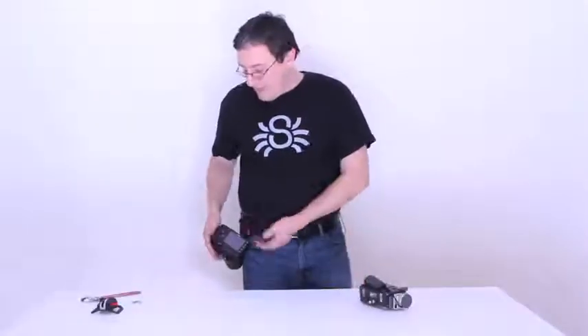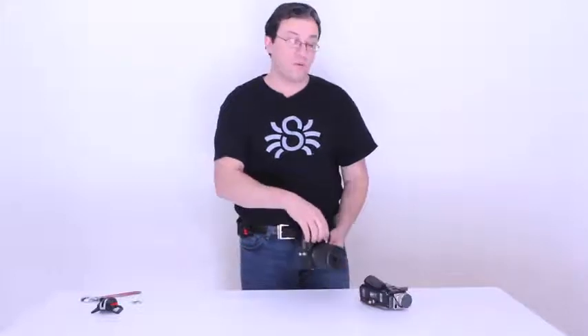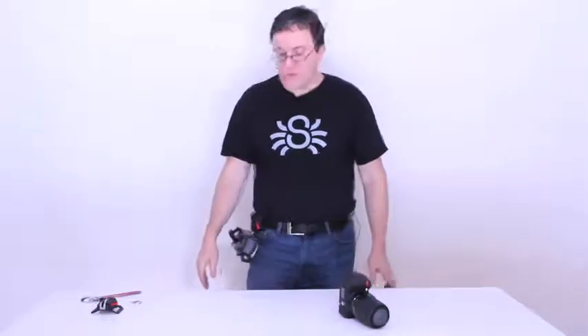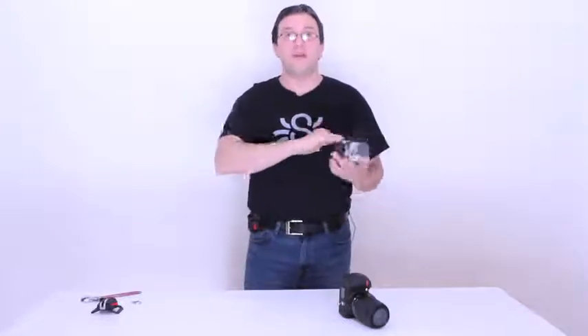You don't have to use the Black Widow just with cameras. You can, in fact, use it with anything that has a quarter-twenty thread, which is a universal thread to most gadgets. This is a video cam that is working perfectly well with the Spider Black Widow.